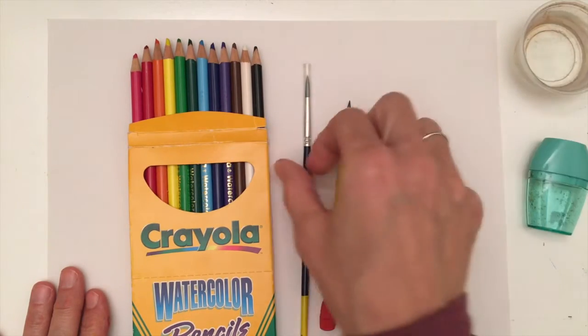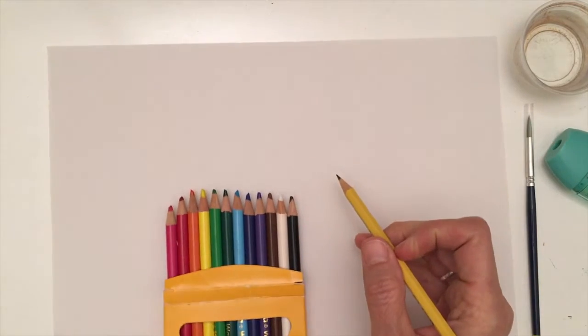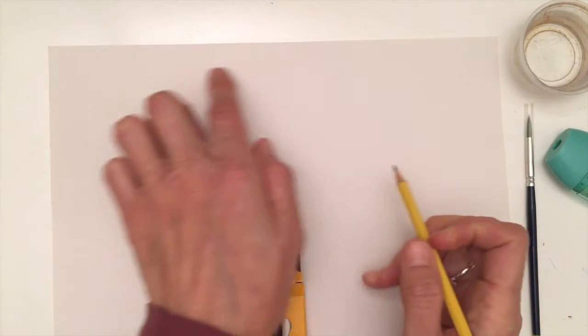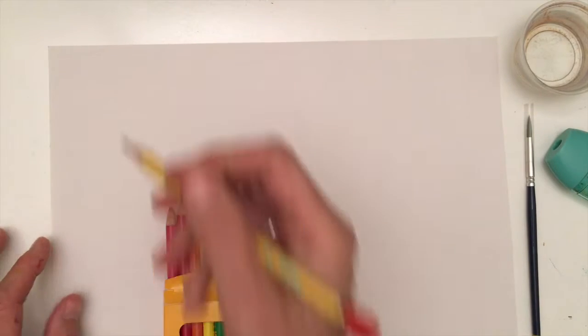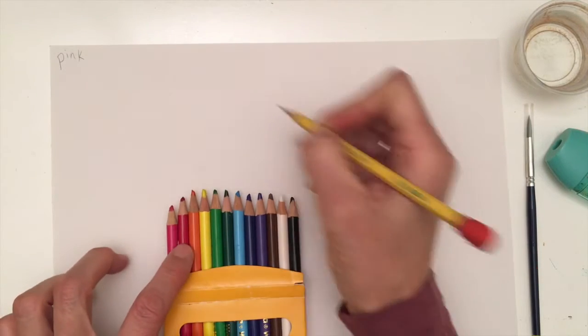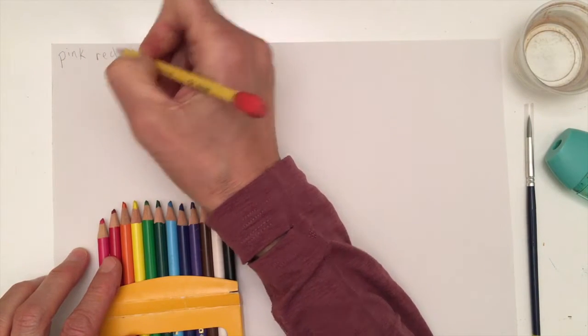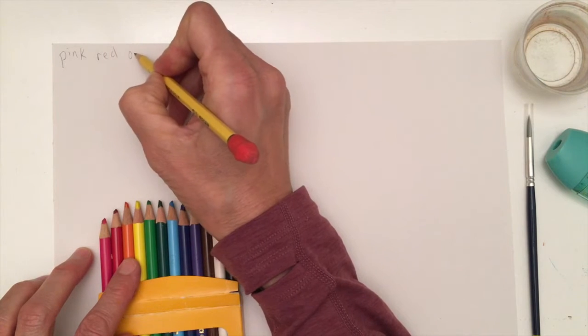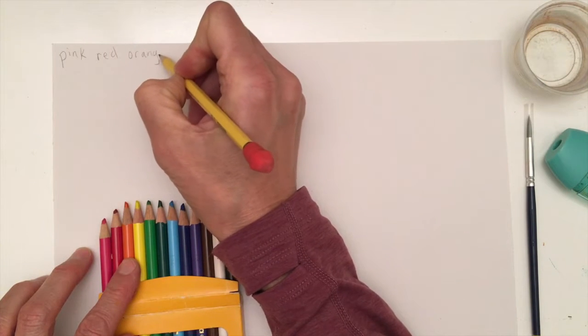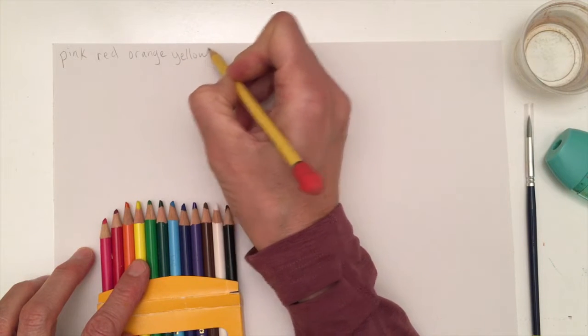I'm going to move these items to the side. I need my regular pencil and I'm just going to write the names of my colors up along the top of the paper. I'm going to start with pink, then we have a red, orange, yellow. We're going in rainbow order today.